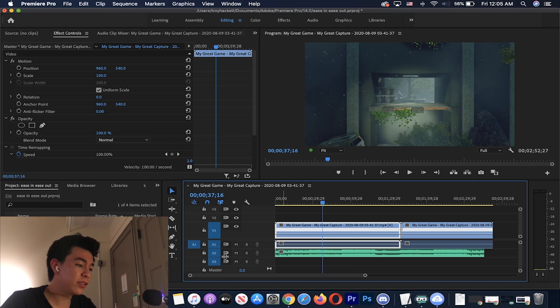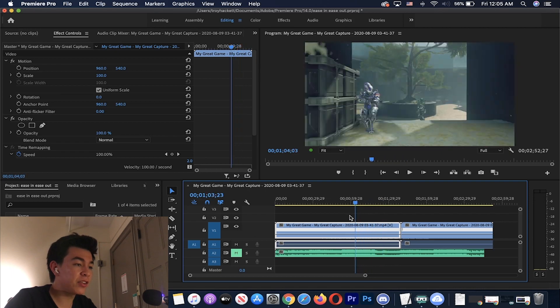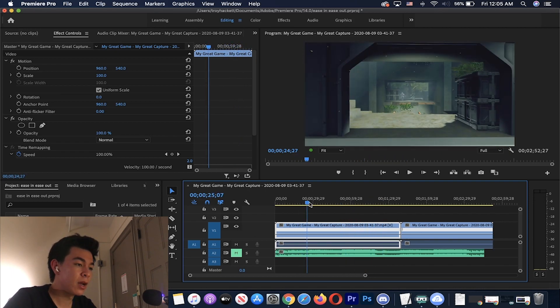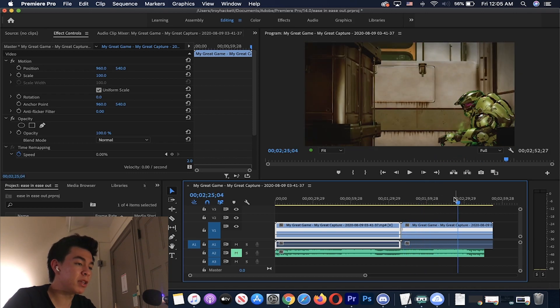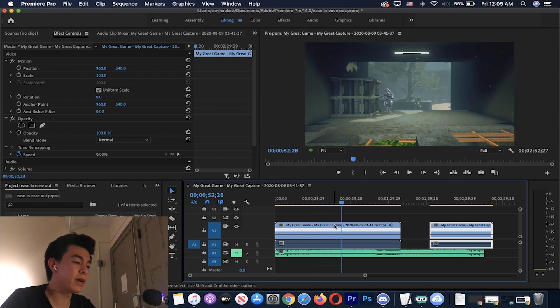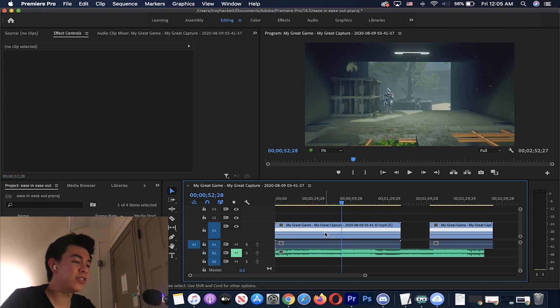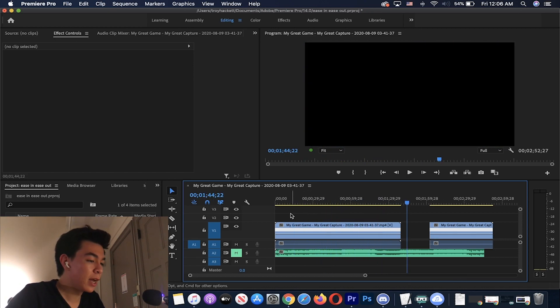We've got two clips here — these are clips I got from theater mode in Halo 5 Guardians. As you can see, the camera is very steady for these clips, which is really important. You also want the clips to be very long. I like clips to be as long as possible to give me as much room as I need for the ease in ease out effect, because too little footage means the effect won't come out correctly.